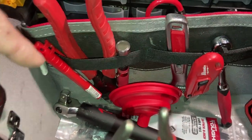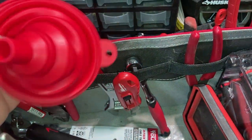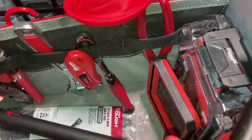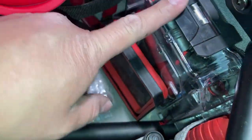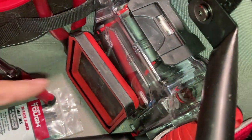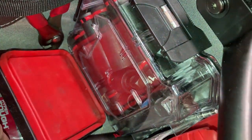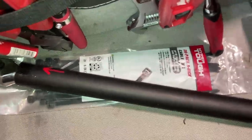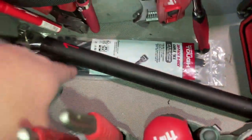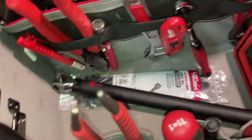A hacksaw, laser pliers, collapsible funnel, zip ties, and a collapsible tray. I keep all my sockets in there - they're all impact-rated from Milwaukee because they've got the sizing and the red marking on them. And then a half-inch breaker bar with a homemade cheater pipe, just in case.